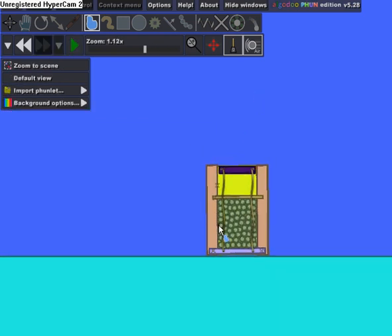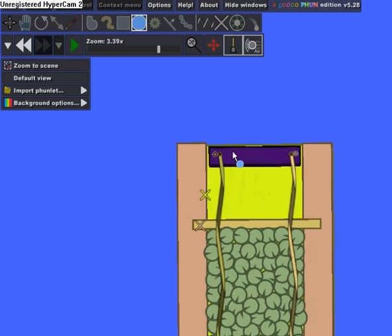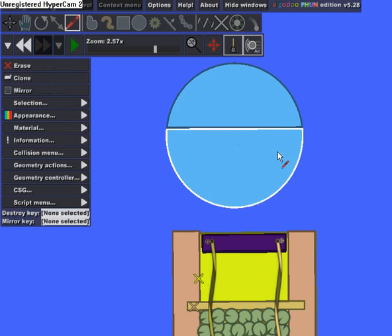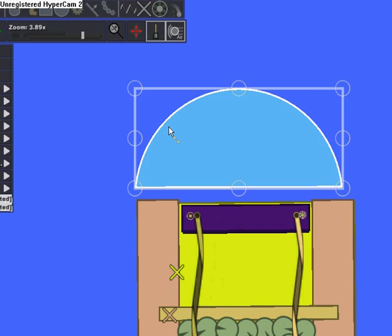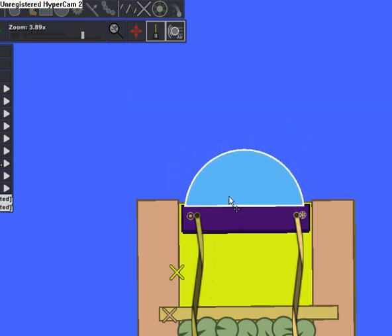Get a circle, then get the slice tool and just slice it in half — hold Shift to make a straight line. Erase the bottom part and then resize the half circle so that it fits perfectly right here, then fixate it.